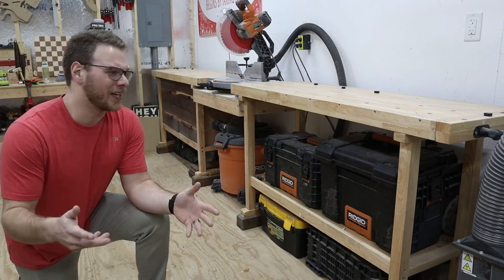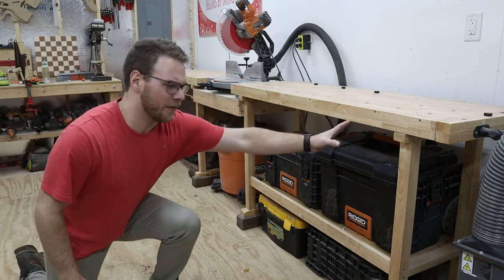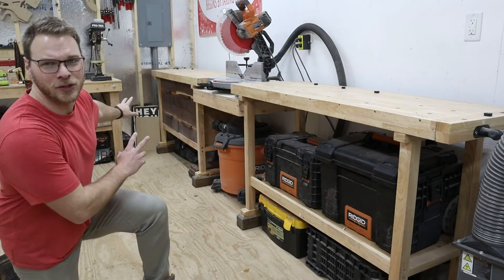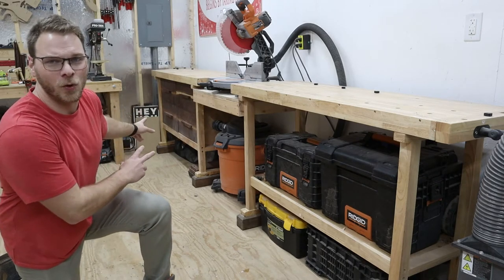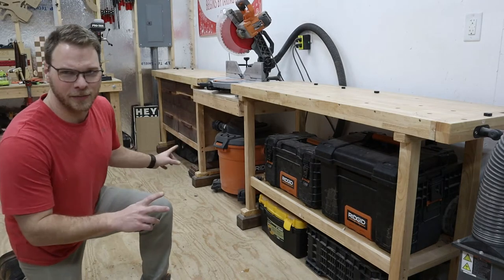I did make a few modifications compared to the standard Harbor Freight workbench. I don't have the drawers up here, and back here I have a little something special that I did to get some more storage out of these drawers and this bench. So let's check out some of these features.